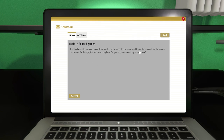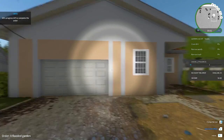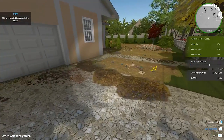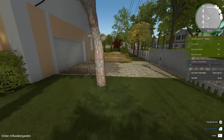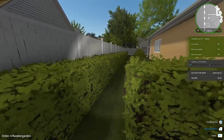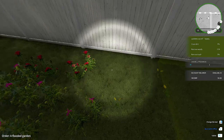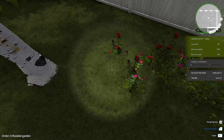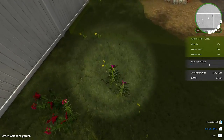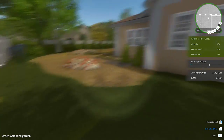The flood ruined our whole garden. It's a tough time for our children. When you give them something they've never had before — we thought the kids love campfires. Can you organize something nice and safe? Safe? I hope it's this one. Oh, it is. Oh my gosh, this one's gonna need an episode all to itself. Holy cow, dudes. Let's see what we have. Nothing here, nothing on this side, nothing back here. It's all on that flooded side. It's basically one half of the yard, from this point over. Look at all this.